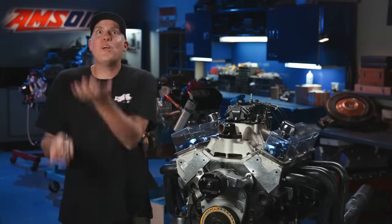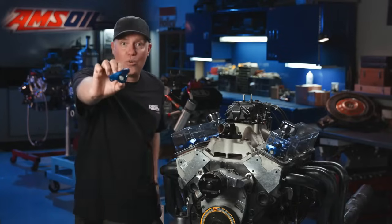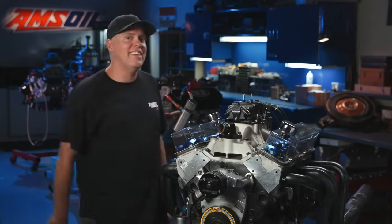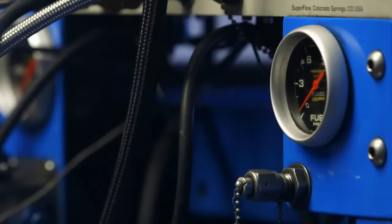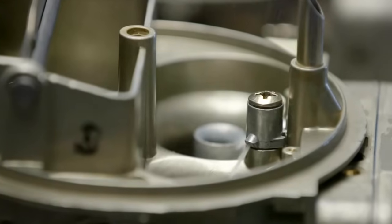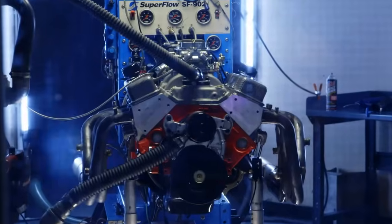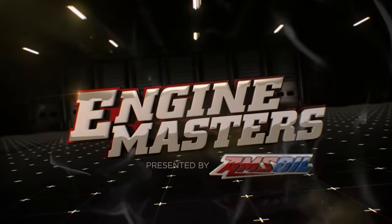This time on Engine Masters, we are going to test a whole bunch of rocker arms to find out if a roller rocker is worth your time and money. This is Engine Masters presented by Amsoil and the episode where we ask: is a roller rocker arm really worth it?